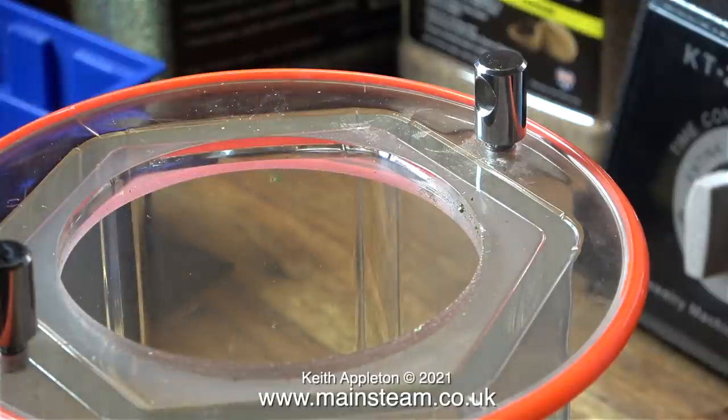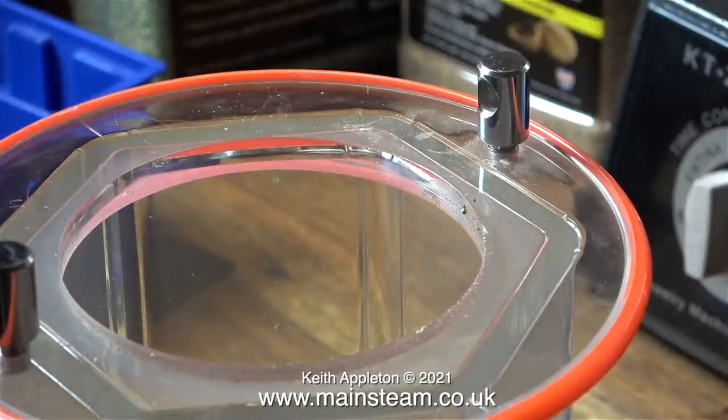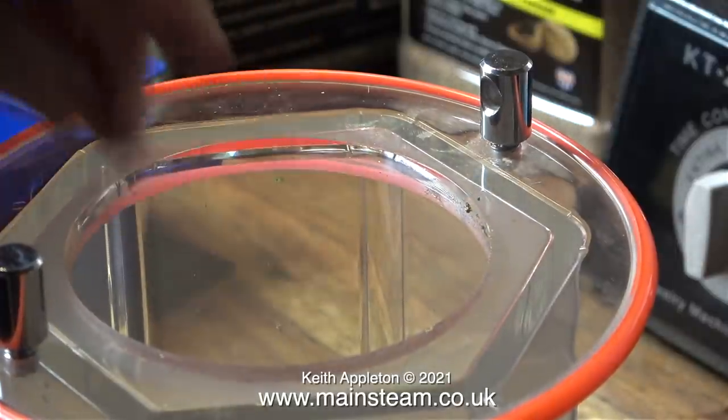And here are some very old and very tarnished safety valves, followed by the siphon off the HP6 boiler and the corresponding union. This next part is something I made - it is the blast pipe from the simplex.